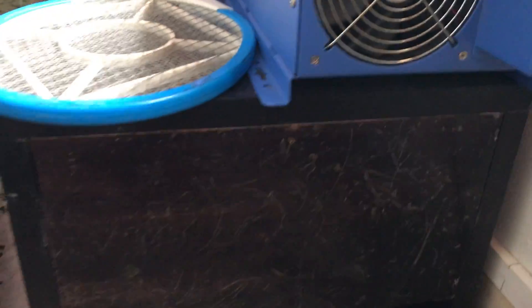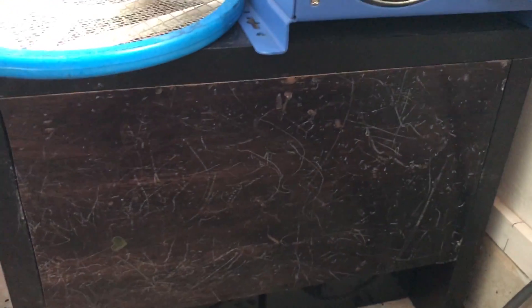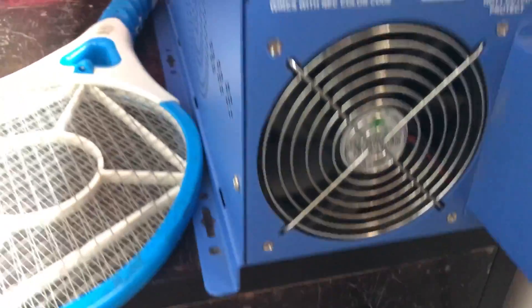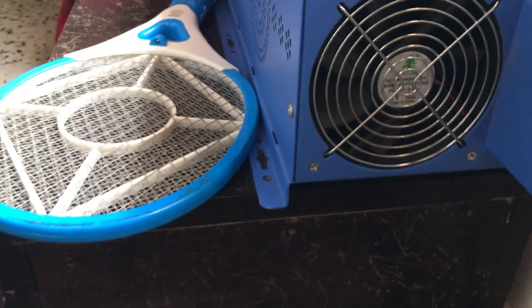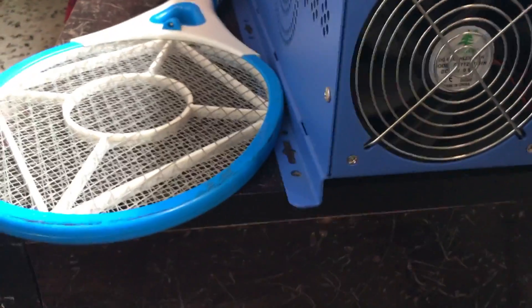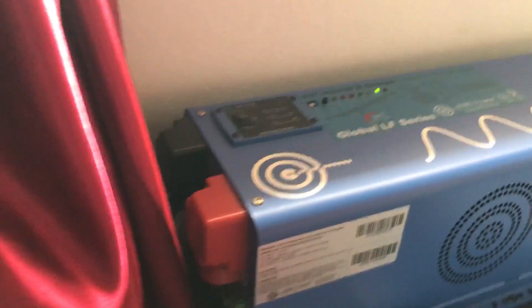The batteries are all hidden away — I've fabricated these wooden planks from an old bed of mine and hidden it all from view. They are all connected in parallel and then in series to give me 24 volts. You can't connect this to a single 12 volt battery — you need to connect two 12 volt batteries in series to get 24 volts.